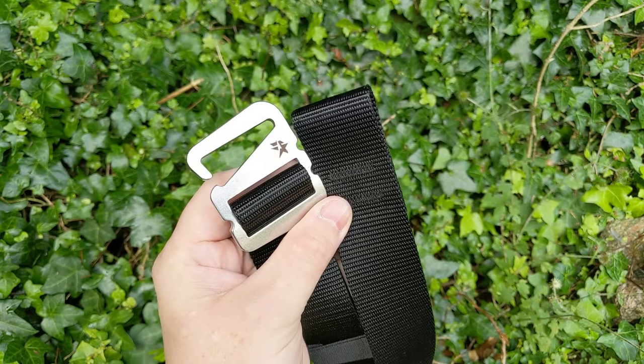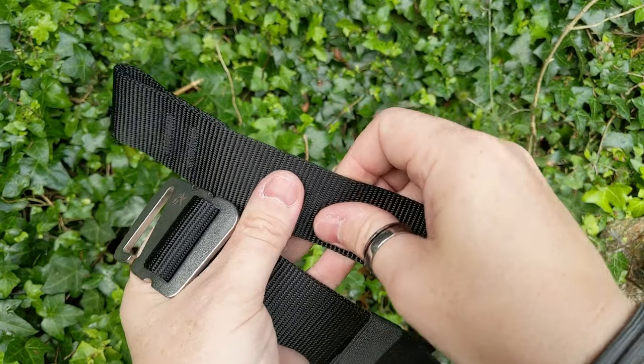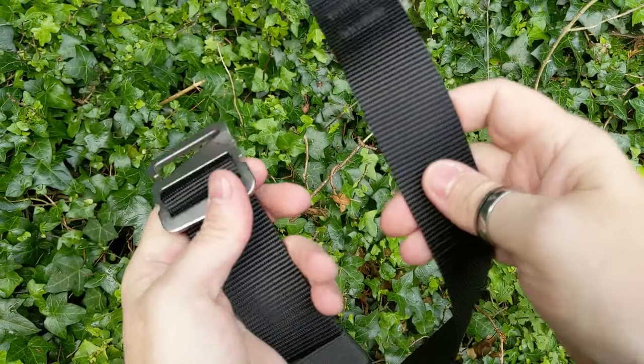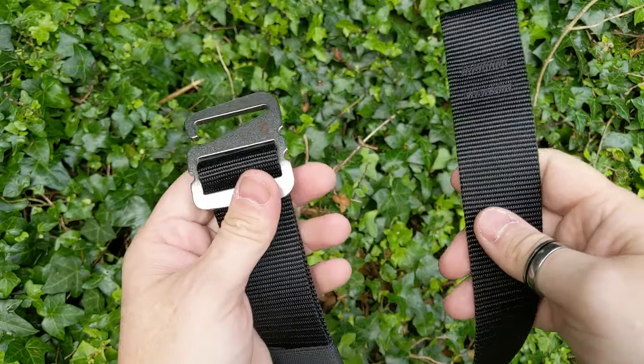There is a Grapple gun belt version which is made with even stronger nylon so you just can't squash it at all. You can use that for CCW or if you wanted to keep it on the outside of your waistband as well.